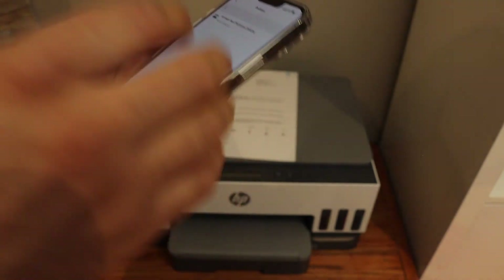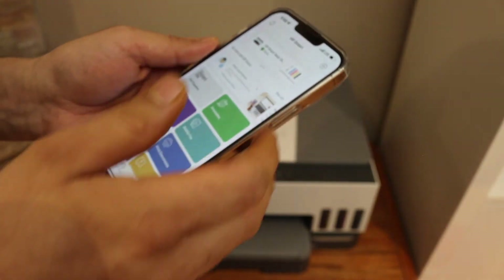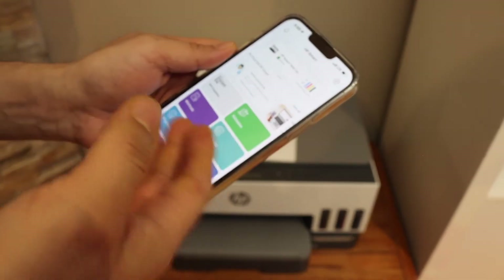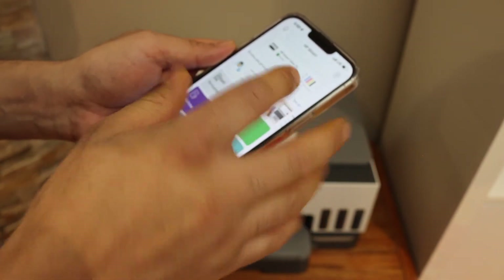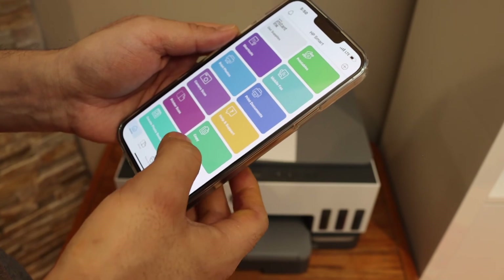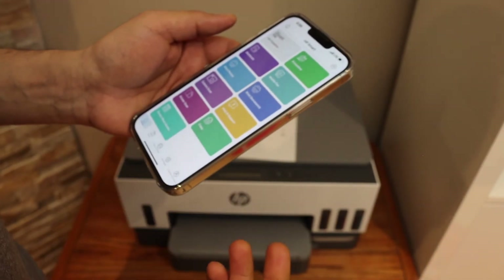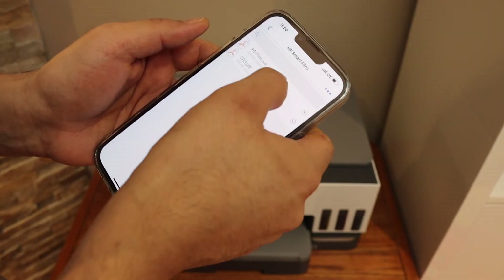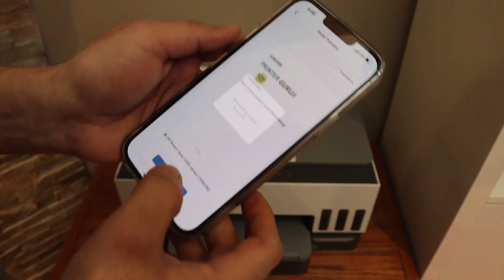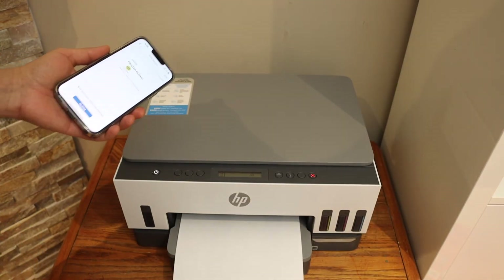On the next screen it will display the name of your printer, so select it. Instantly it will add the printer, and here you can see it showing information about the ink. Below are options for printing, scanning, and other things. For example, to do a print I can hit the Print button, select any file, and give a print command. Thanks for watching.